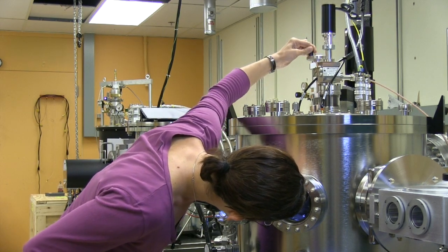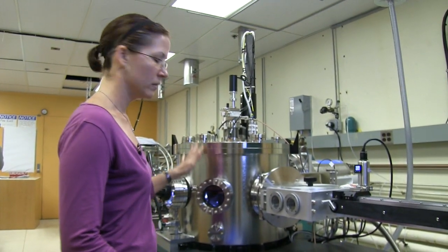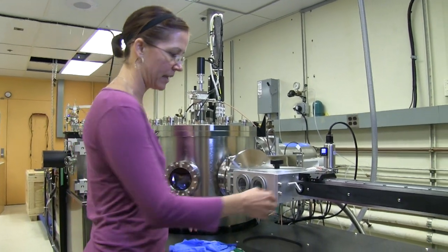And then I bring it back up slowly, making sure that it disengaged. And now that I can see that it disengaged, I go ahead and move it all the way back up. So now the sample holder is on this arm, and I'm going to rotate it back out.